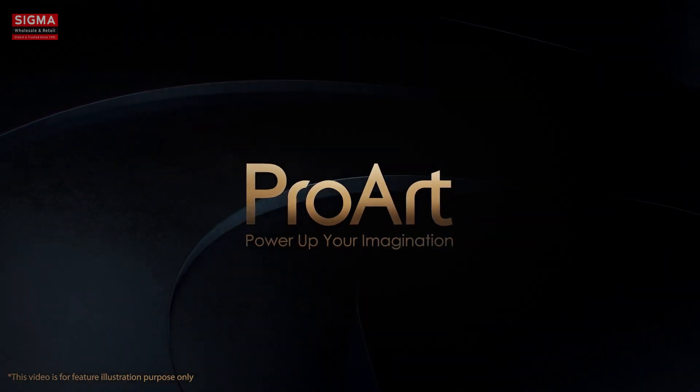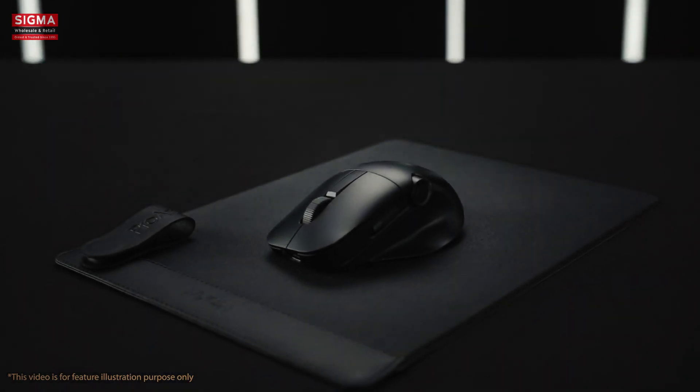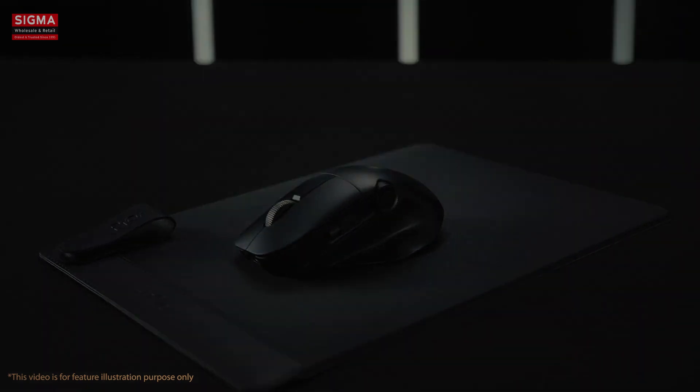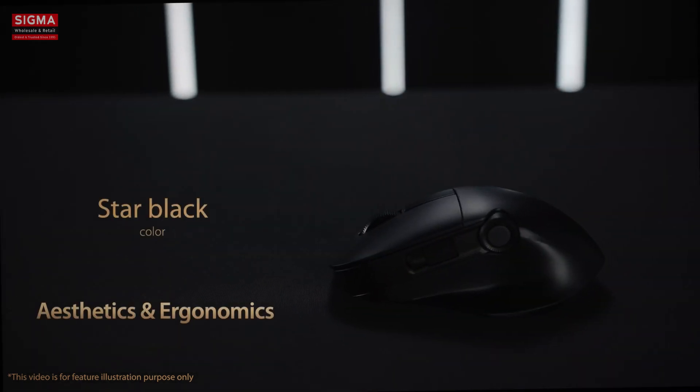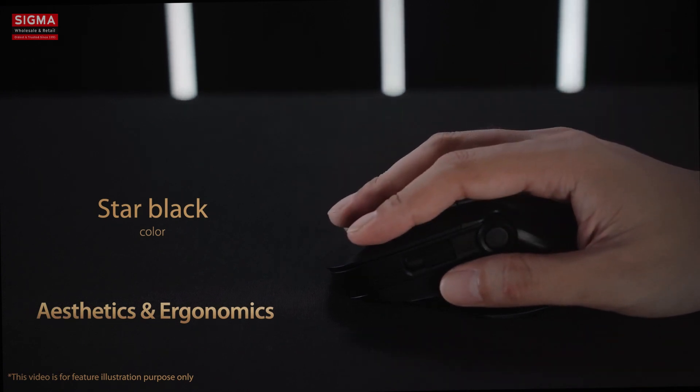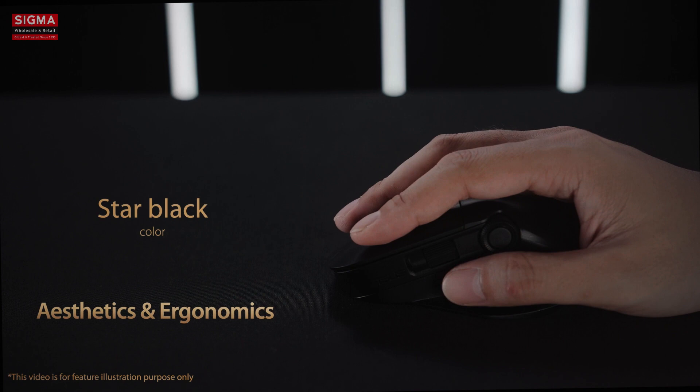We're excited to introduce the latest addition to the ProArt series. Today we're taking a close look at ProArt Mouse MD300. This elegant mouse is contoured to fit the shape of your palm for a comfortable grip and includes a raised thumb rest area so your hand is fully supported.